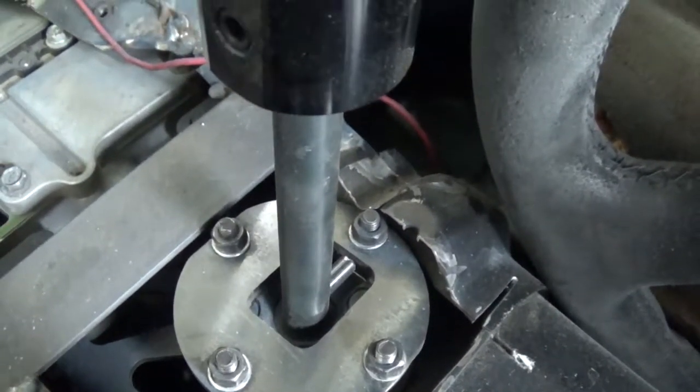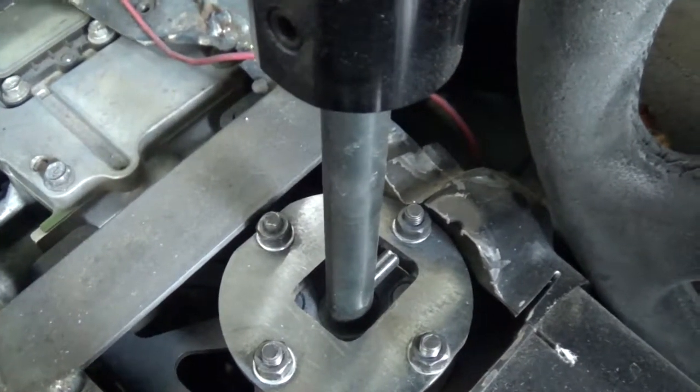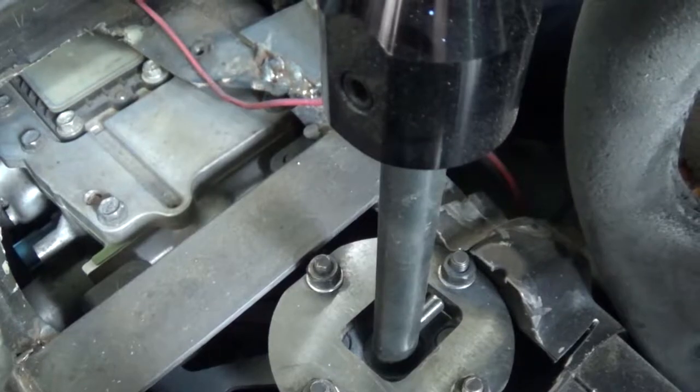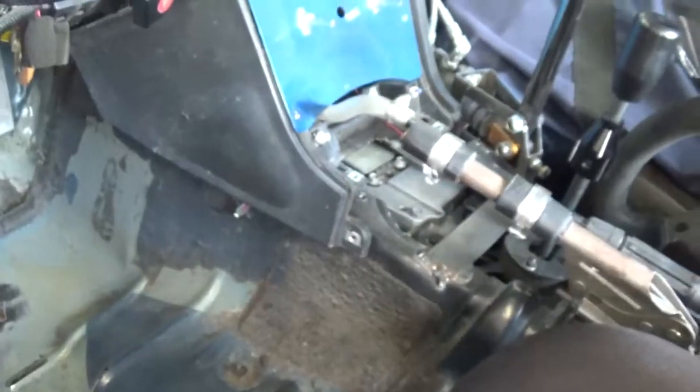My transmission itself is kind of messed up. Fifth gear grinds like crazy, and fourth and third gear have a howl to them. When the transmission gets really hot, first, second, third, and fourth all kind of sound like a dog box — kind of like that straight cut gear sound. But it works, the ratios are good, so I'm cool with it for now.